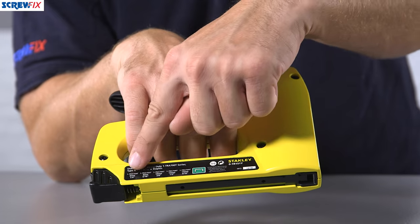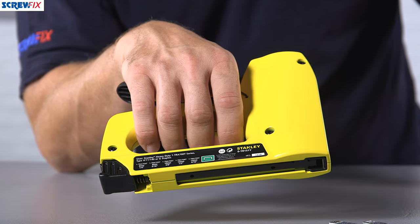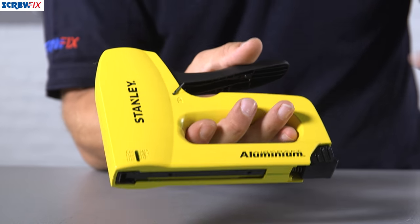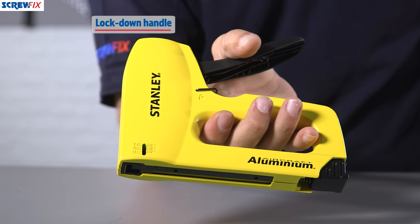Spin it around and you can see all the staples printed there that you'll be able to load this up with. It's got a great little feature — there's a locking catch on the handle, so to engage the stapler ready to go, simply depress the lever, undo the catch, and now we're good to go.